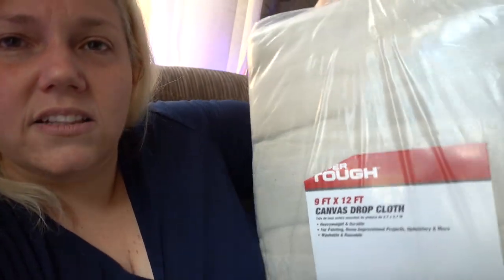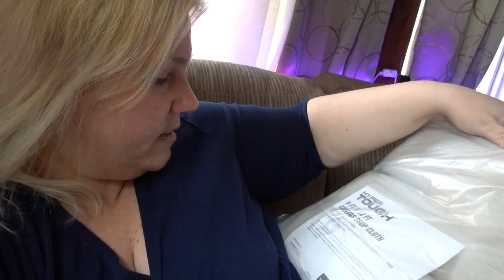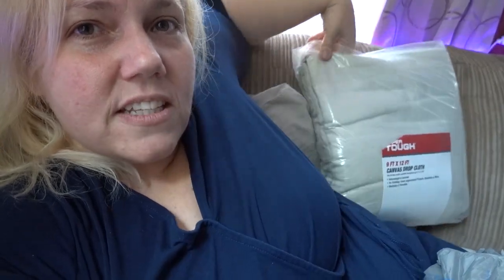I went to the store. I had looked up a bunch of different things. This is much lighter material and you can even bleach this. I don't know if this one's 100% cotton. Anyway, there are a lot of videos out there. Material canvas — this is a canvas drop cloth. It doesn't say anything about it being cotton, but if it's cotton you can bleach it.